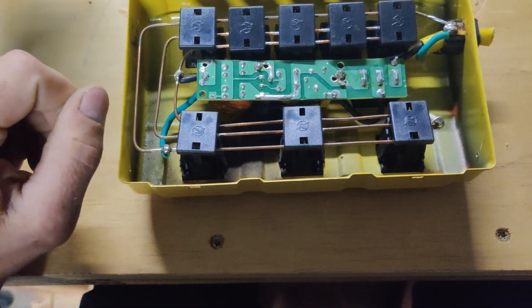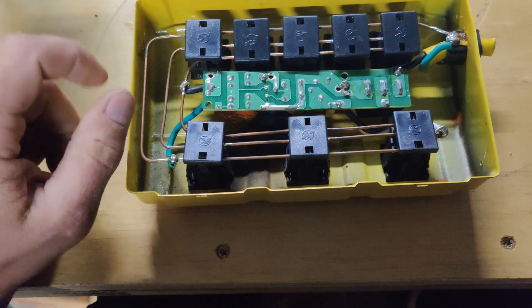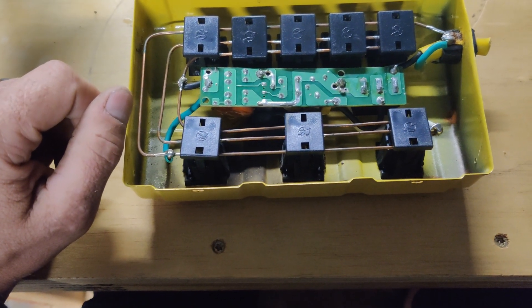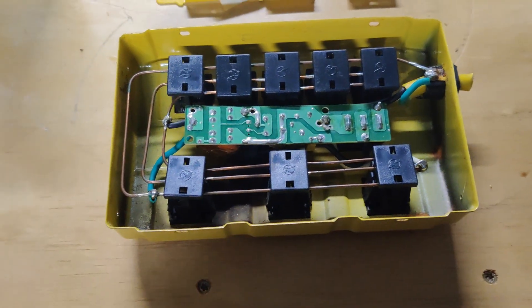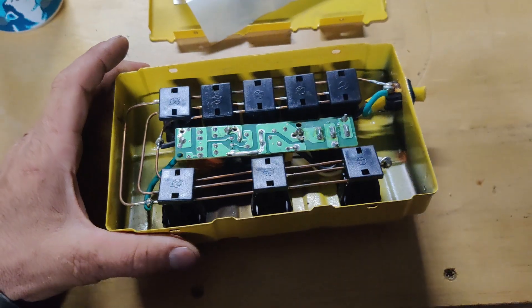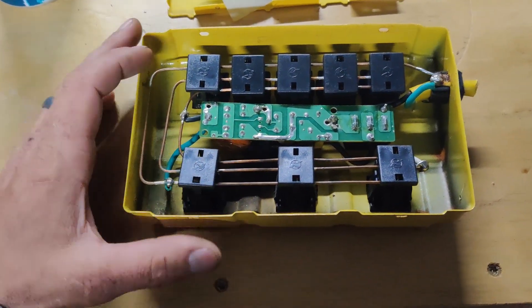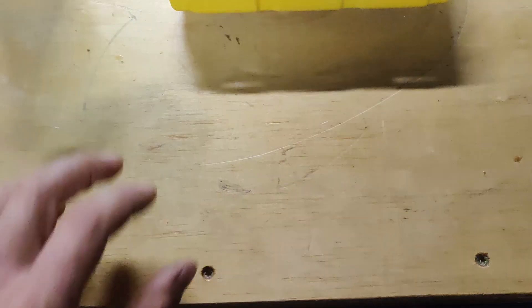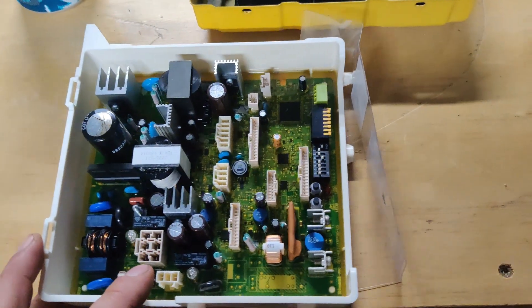So I proceeded to go grab one of my other generators, plugged it in — and boy, this thing just chugged that generator down to the ground. Sounded like it was gonna give her all she got. That was when I started hearing the sizzling. So I shut it down, unplugged it, realized this was the culprit. Plugged everything directly in — this is what happened to my water heater.